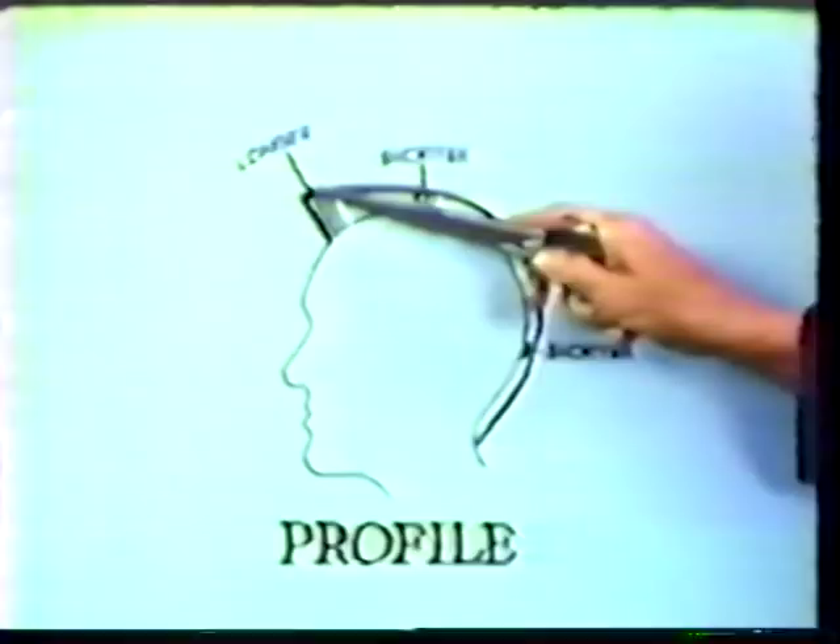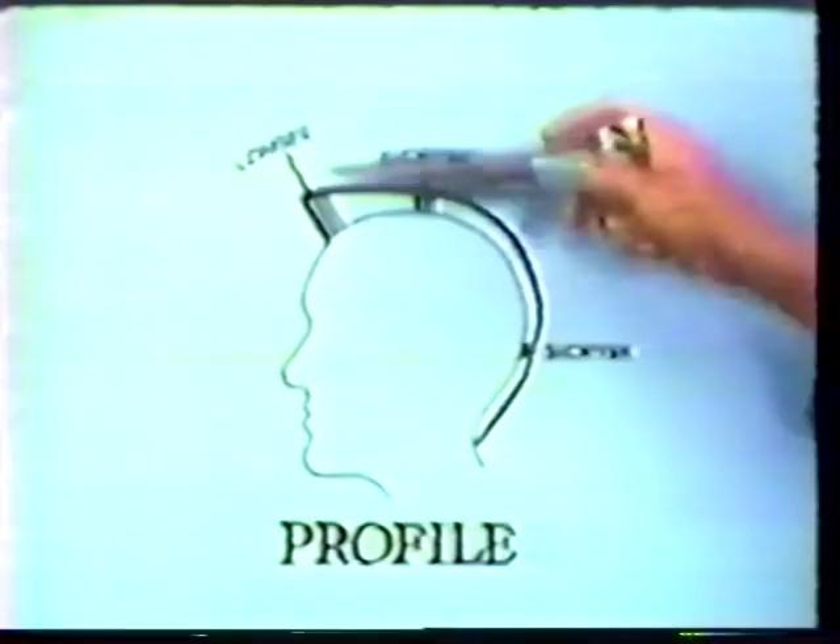Because the head is curved in this area, that means we're going to have to leave the hair a little longer in this area than at the high point of the head.